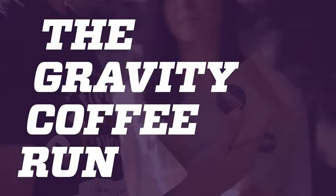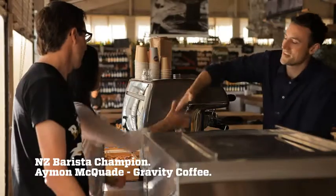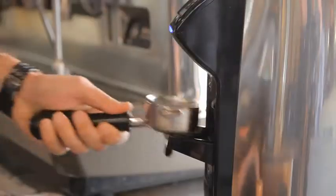All right, we've got the coffee. Now you need to learn how to make it. Ayman is the 2012 New Zealand Barista Champion. First step: dosing.